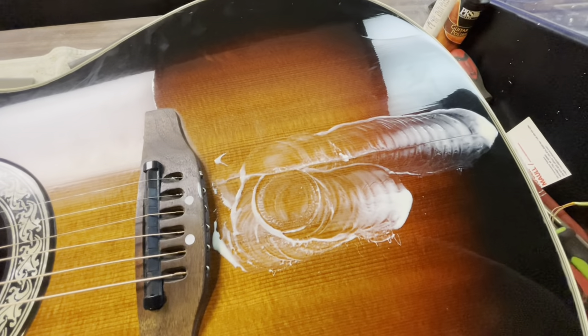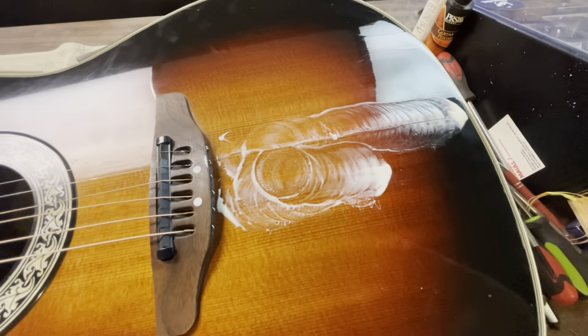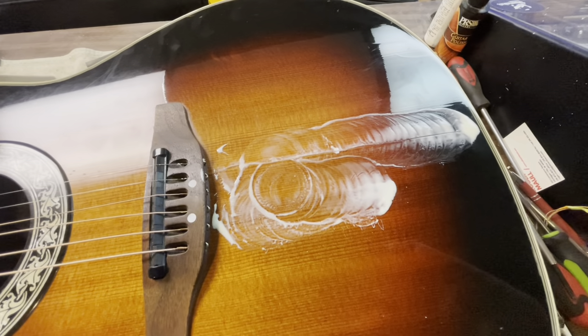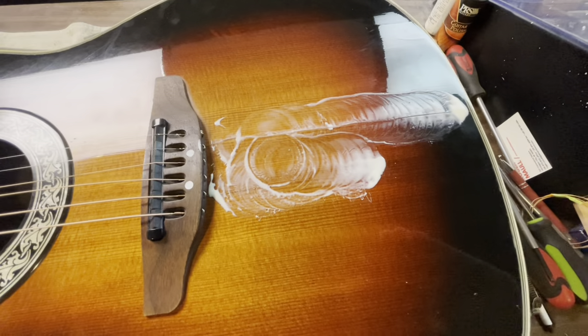Just like that, we've got glue in those cracks. I'll just clean up the mess here, and once everything is dry I'll put a couple of little cleats on the inside, and that will fix the problem.